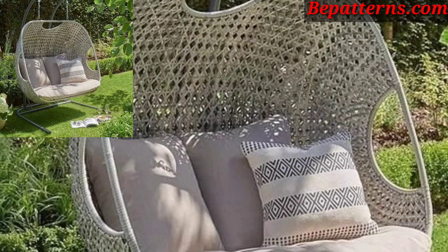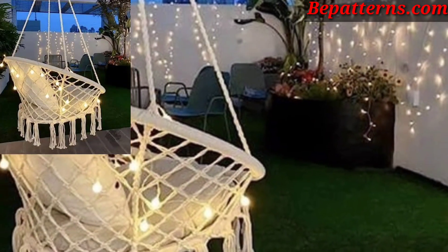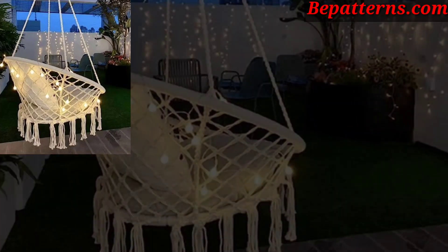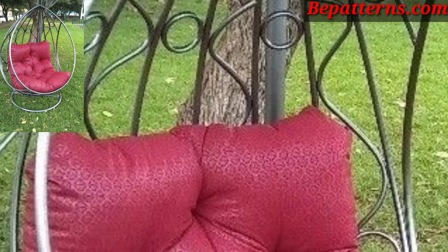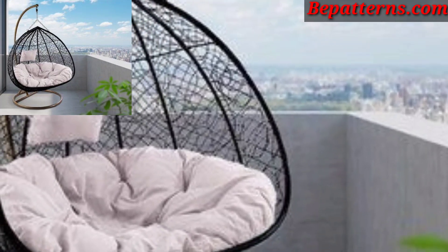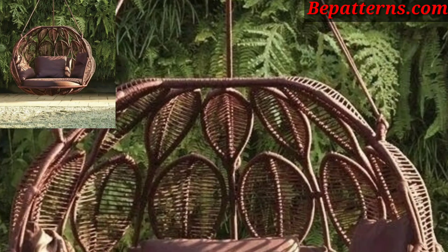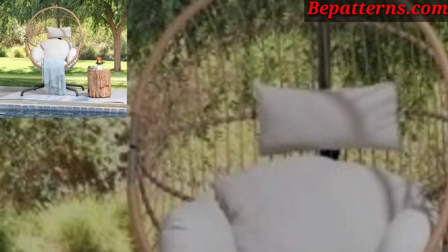Place an outdoor rug underneath the hammock to define the space and add a touch of comfort. Use mats made of jute or bamboo for a natural, earthy look. Add a small side table or two for placing drinks, books, or decor items like candles and small plants.